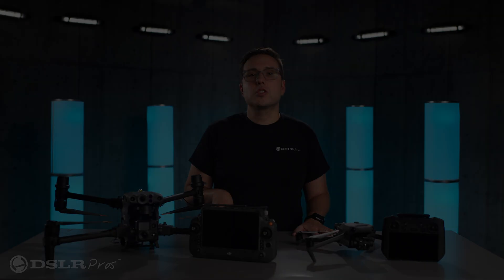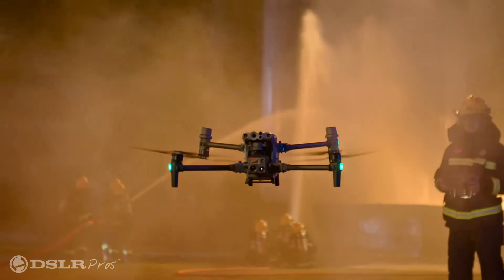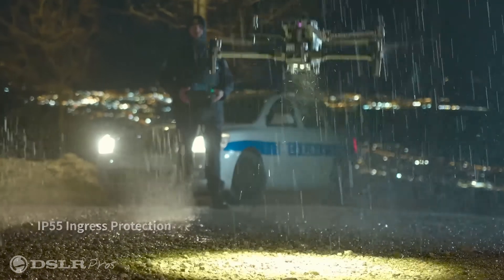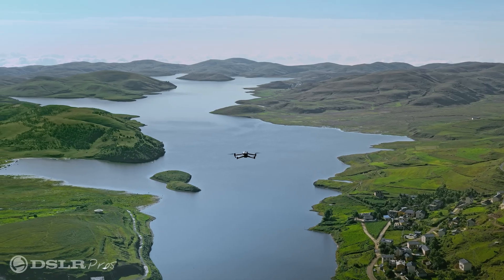Weather resistance: the M30T is dust and water resistant, just like its controller, and can be operated when the weather gets ugly. Since you never know what mother nature is going to throw at you, being weather resistant is a good way to ensure you never have to worry about the weather. The Mavic, on the other hand, offers no weather rating of any kind.